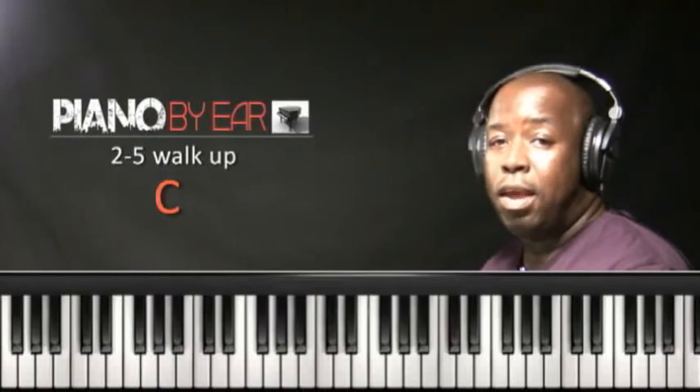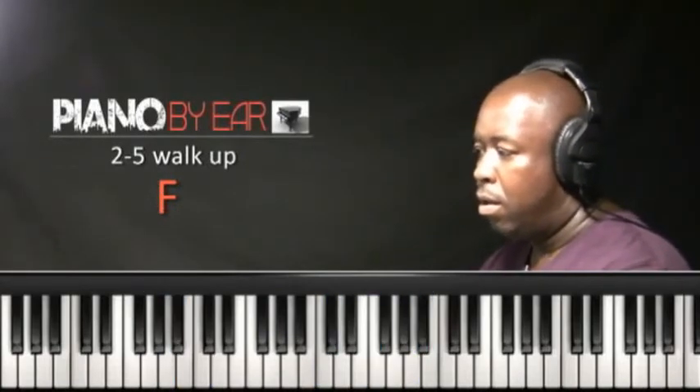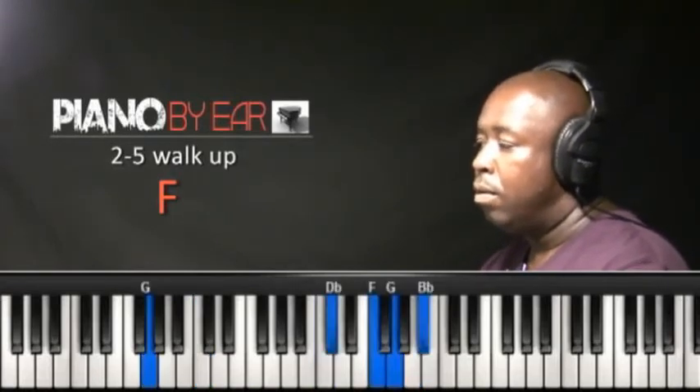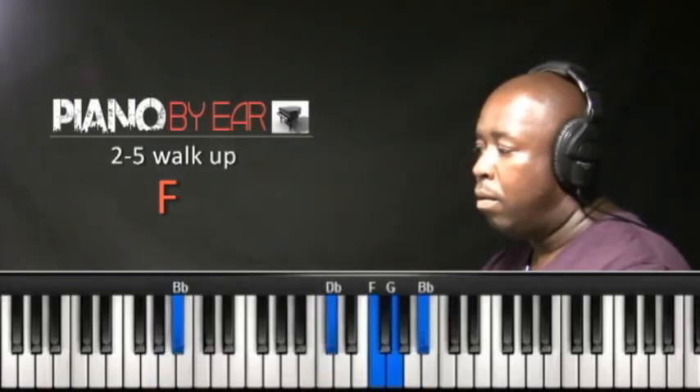2-5 walk up, key of F major. Here's my 2. 3. 4. 5.